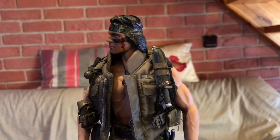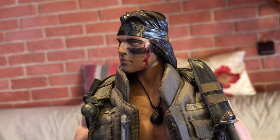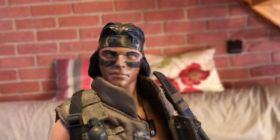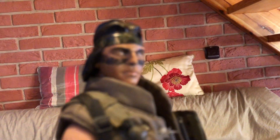Je to moc hezká figurka. Vidíte, tady jsem mu vytvořil i krev, vlastně podle toho jak měl ve filmu. Stínování pod očima, nosem, ušima.